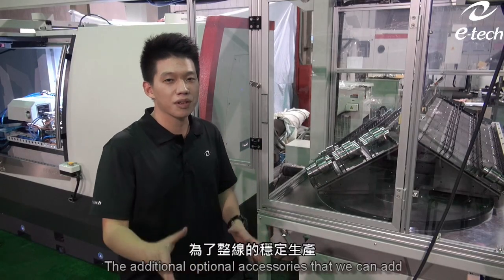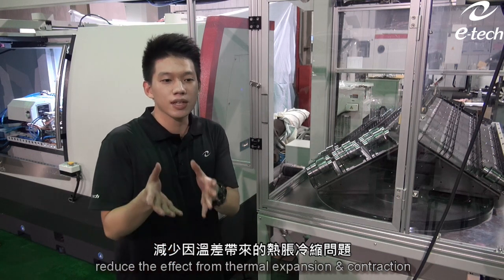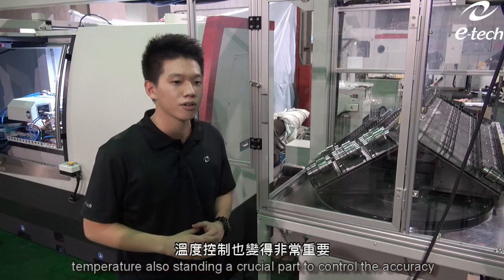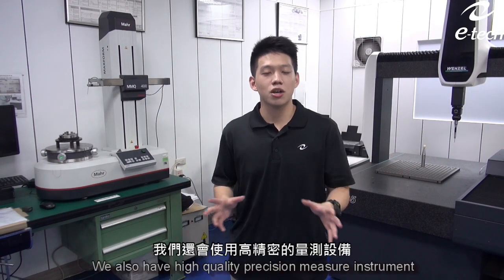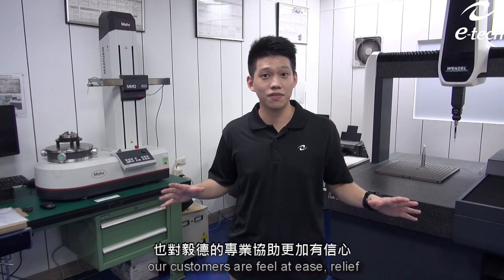Another additional option we can add into the entire processing line is a coolant chiller. A coolant chiller keeps the coolant at a constant temperature and reduces the effect from thermal expansion and contraction. With such tight requirements, temperature plays a crucial part in controlling accuracy. Although we have installed in-process gauges to monitor the size, we also use high-quality precision measuring instruments for inspecting accuracy. With the Mahr Formtester MMQ400 and Wenzel CMF LH65, we are able to double-check the geometry and provide confidence to our customers.